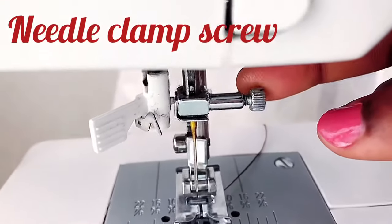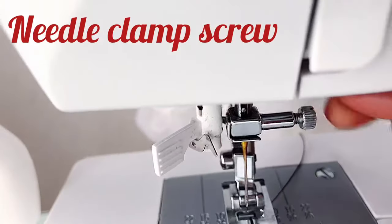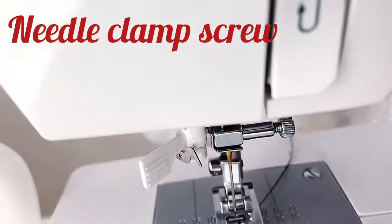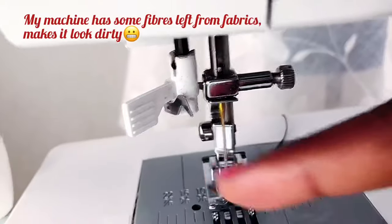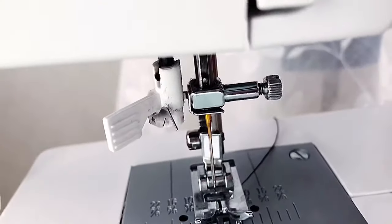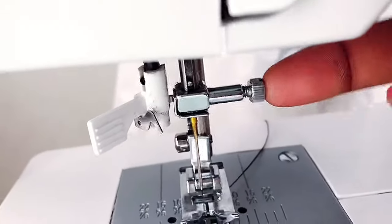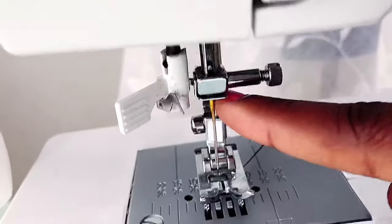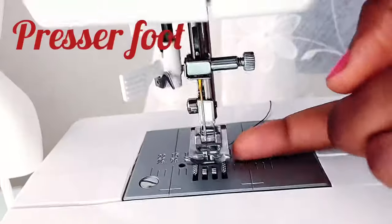Next is the needle clamp screw. This holds the needle in place. When you unscrew it, you can insert or remove the needle. So if your needle is broken, you just unscrew it and push your new needle through the clamp.